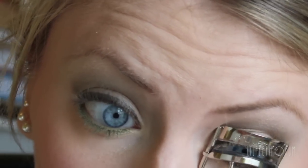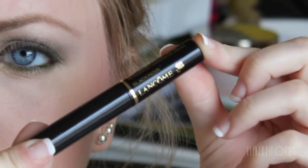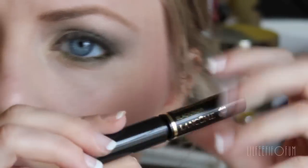I'm going to curl my eyelashes to prep them for some mascara. For the mascara that I'm using today, it's from Lancome — it's the Definicils Mascara. I really like how this separates my eyelashes.